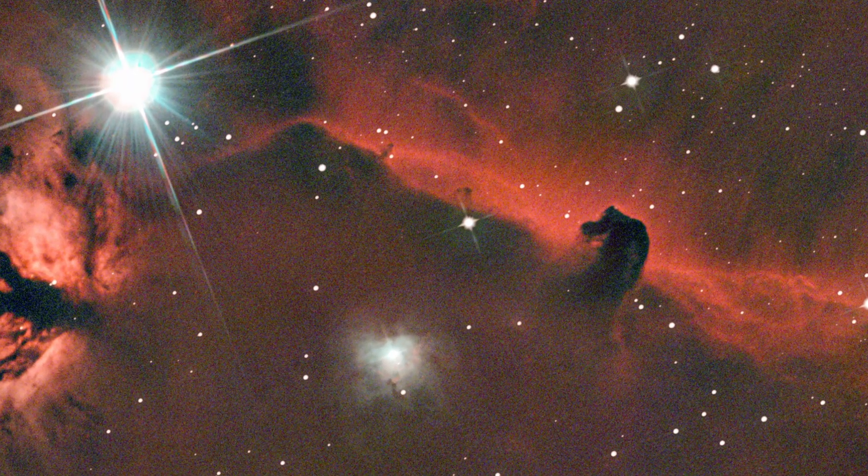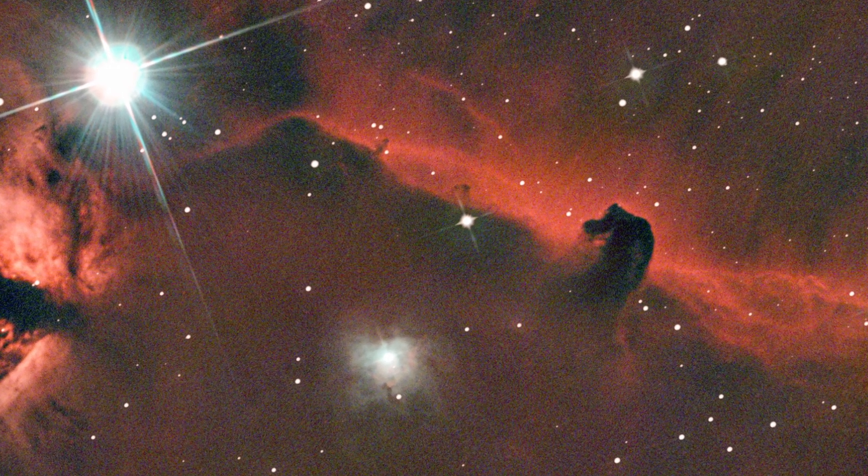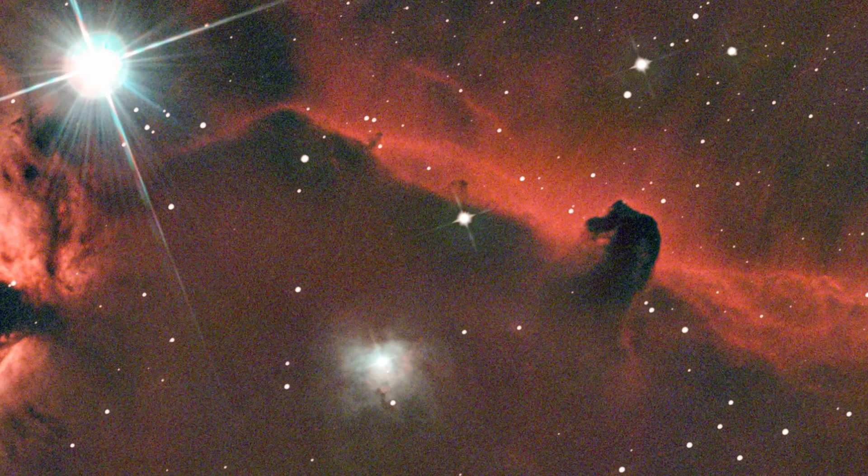Have you ever tried shooting deep sky during a full moon? Let us know in the comments how it went. If you liked the video, drop a like and subscribe. See you next time and clear skies!